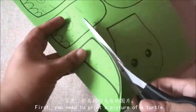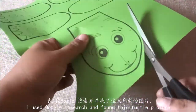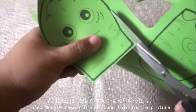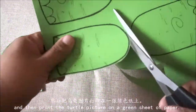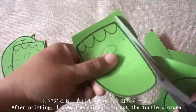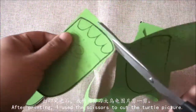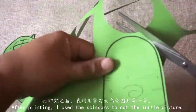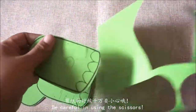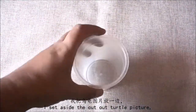首先,你要打印乌龟的图片。打印完之后,我利用剪刀把乌龟图片剪一剪。剪纸的时候千万要小心哦。